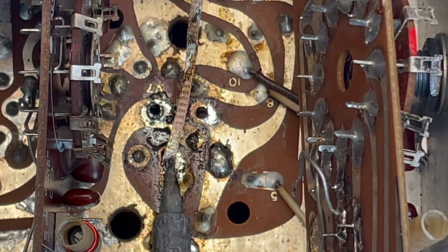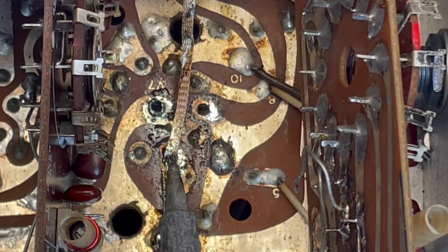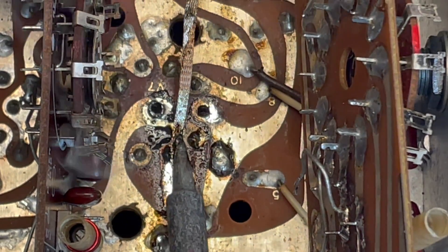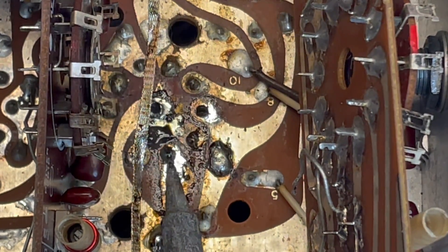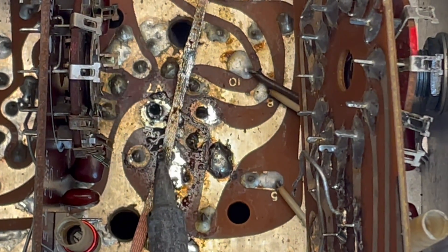And then, at that point, I want to push each pin through the circuit board, one at a time. Because I want to do it while that pin is still nice and hot. You don't want to desolder and then have to come back and reheat each of those pins.